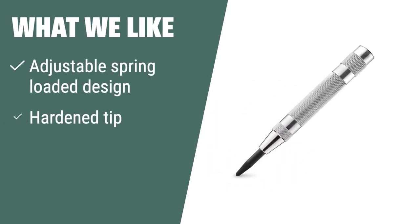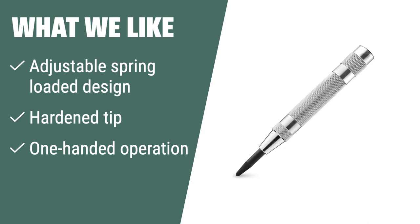What we like: If you are looking for a center punch that offers variable impact strength and long service life, you should consider this. The adjustable spring-loaded design and one-handed operation make it easy to use, and the hardened tip ensures accurate marks without the need for a hammer.